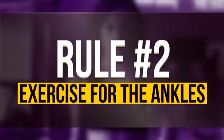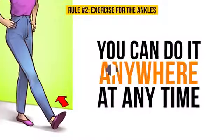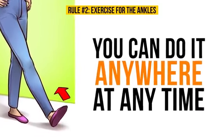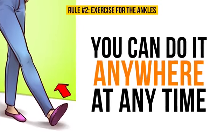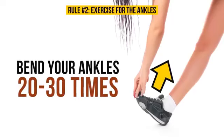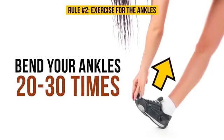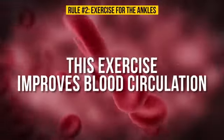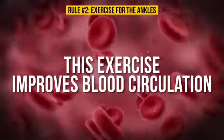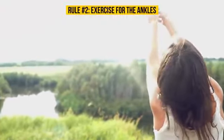Rule number two: Exercise for the ankles. What's great about this one is that you can do it anywhere at any time — so no excuses. Simply bend your ankles 20 to 30 times, pulling your toes toward and away from your body. This exercise improves blood circulation and helps remove excess liquid. Doing this regularly will definitely make a difference in your life.